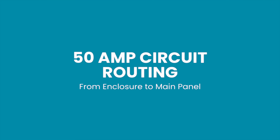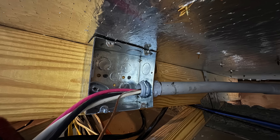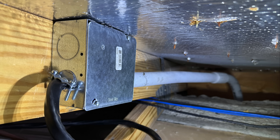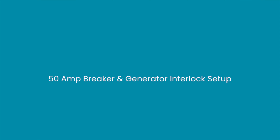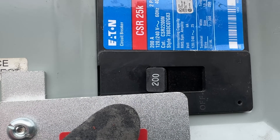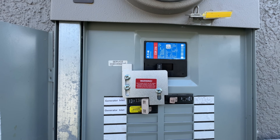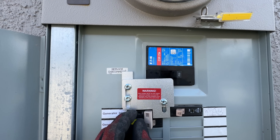I installed a 50-amp circuit leaving the enclosure into the inlet box. It then leaves the inlet box via a 1-inch conduit, exits the inlet box, and runs vertically along the exterior wall entering the attic. Once inside, it travels horizontally along the framing members, then descends vertically down the wall and continues downward entering the main breaker panel. I installed a 50-amp two-pole circuit breaker integrated with a generator safety interlock kit to prevent back-feeding and ensure safe power transfer. The interlock kit prevents both the utility power and the generator circuit from being energized simultaneously — I would first need to turn off the 200-amp utility power before I can energize the 50-amp generator breaker.